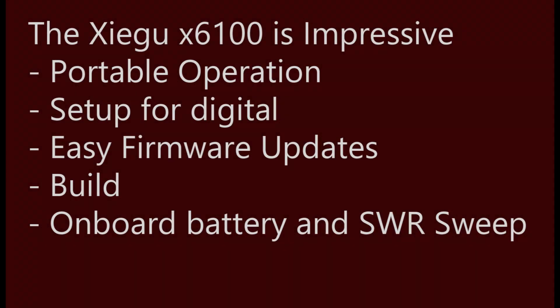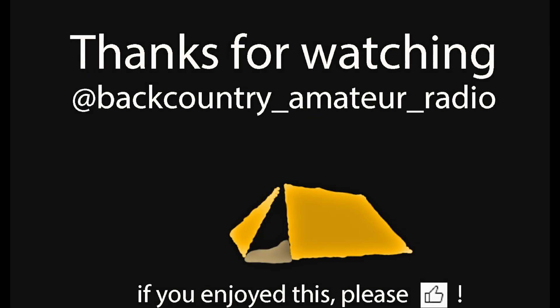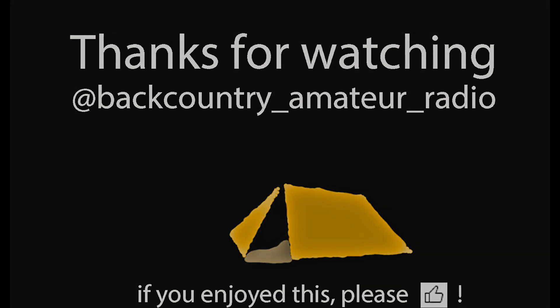Thank you everyone for watching. I'm going to talk more on these subject points down the road: portable operation, digital, firmware updates, build quality, onboard battery, SWR sweep, and a couple other things. Please consider supporting this channel by giving the video a thumbs up, subscribing, and if you'd like, buying me a cup of coffee. Links are down below, along with some other information on this radio. See you on the next one — happy trails.